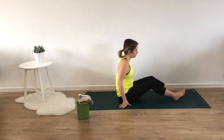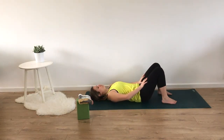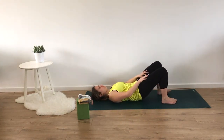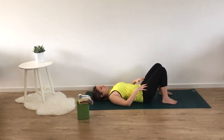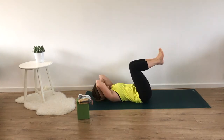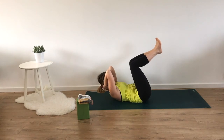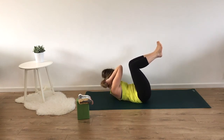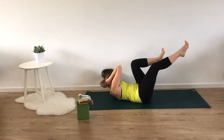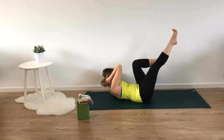Coming onto our back for elbow to knee. Setting up our knees under the ankles, lengthening out the neck, and bringing our hands in behind our head for support, creating a basket for our head and neck. Bringing our legs into chair. Inhale, curl head and shoulders up, hold the breath, curl the tailbone up. Exhale, twisting both elbows towards the left thigh, straightening the right leg, reaching out through the right foot. Pull the belly down. Inhale, coming back to center.